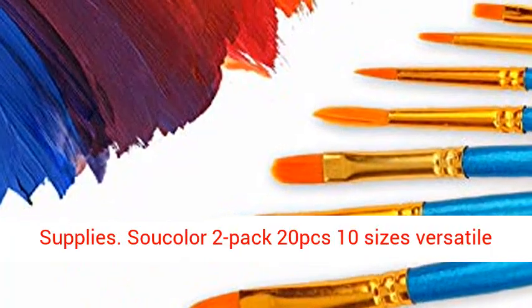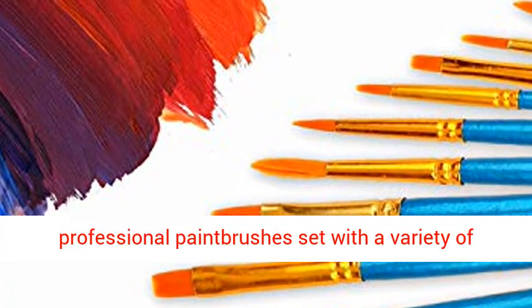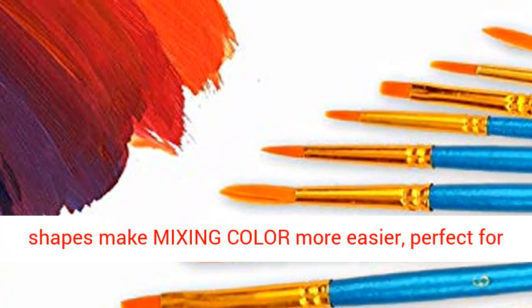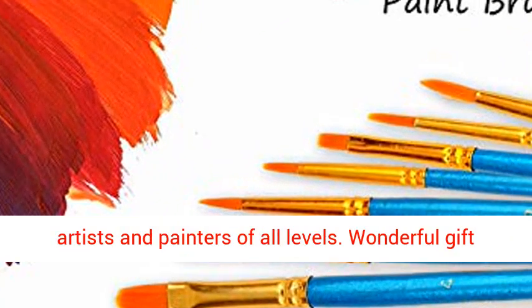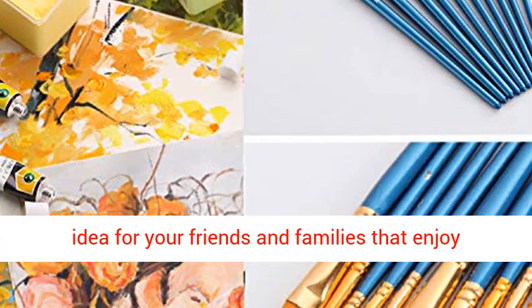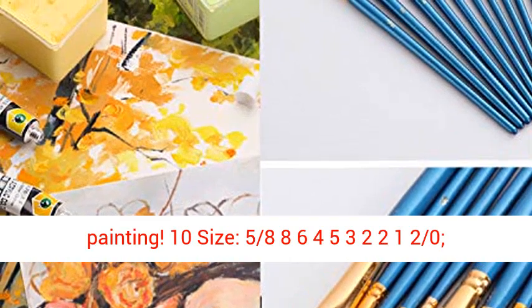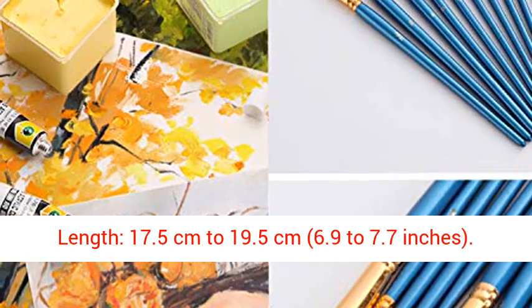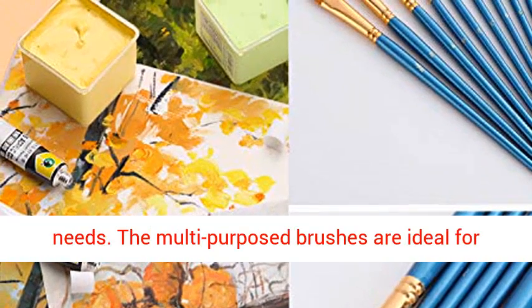Sautaler 2-Pack 20PCS, 10 Sizes Versatile Professional Paint Brushes Set with a variety of shapes to make mixing color easier, perfect for artists and painters of all levels. Wonderful gift idea for friends and families that enjoy painting. 10 sizes ranging from 5/8 to 0, with lengths of 17.5 cm to 19.5 cm (6.9 to 7.7 inches).